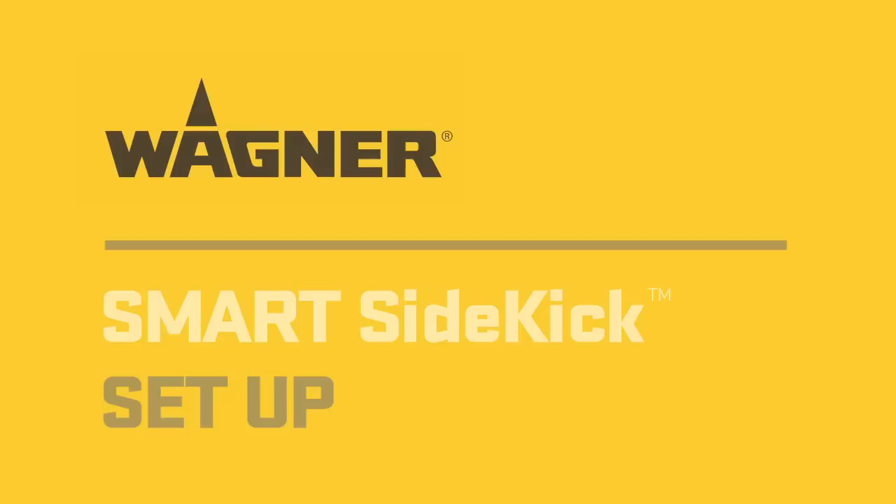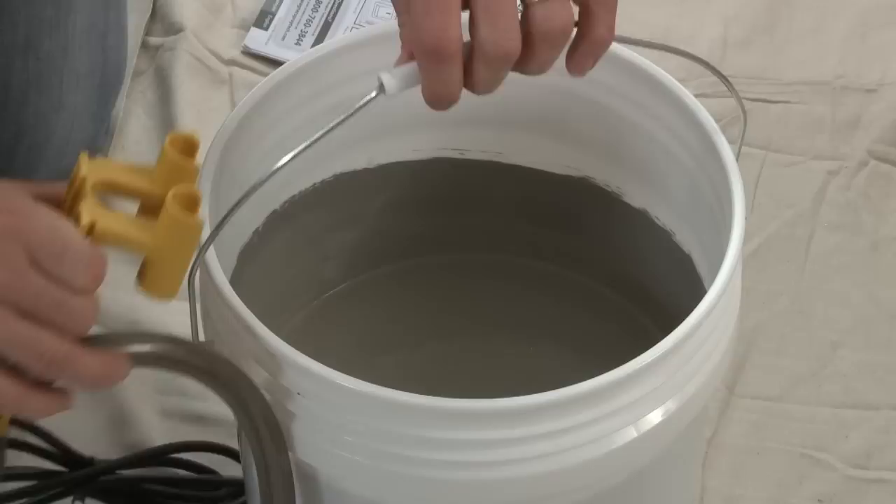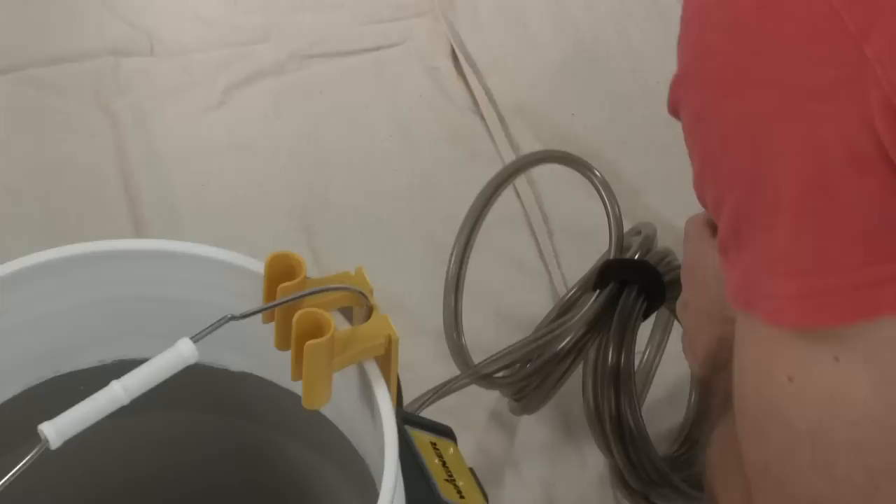Setting up the Smart Sidekick is fast and simple. Be sure to read and understand your owner's manual before using the Sidekick to ensure the best results. Remove the suction tube and extension from the click attach arm. With the handle in the upright position, use the click attach arm to attach the unit to the container.